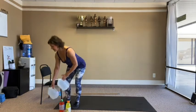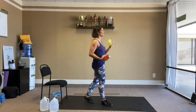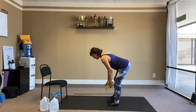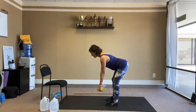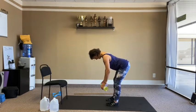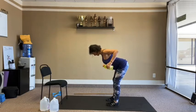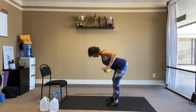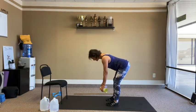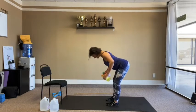Bent-over rows again — grab your liter bottles. And of course you can do this all with dumbbells. Same bent-over shape as the bottom of your deadlift. Elbows back, squeeze. 12 reps total.